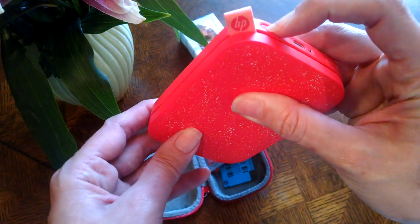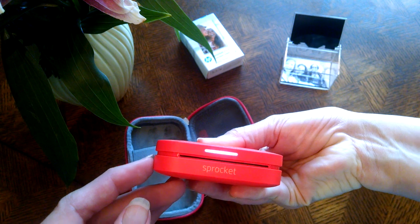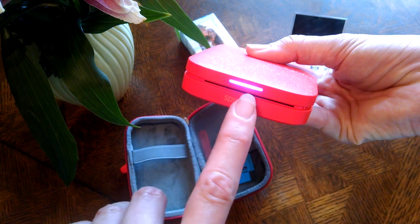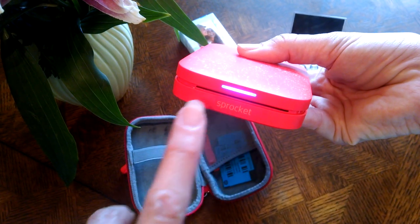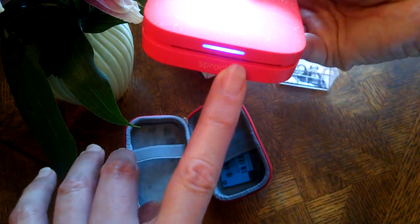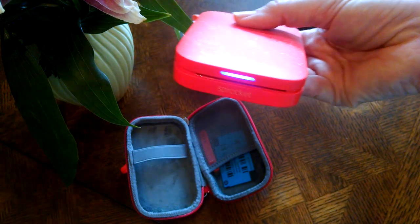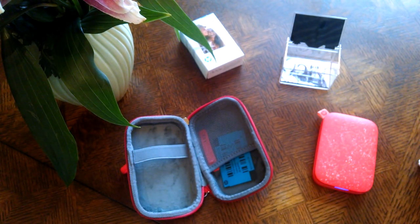I'm going to reach around back and turn it on. You can hear it making some noise, and you can see there are different lights flashing different colors. Everything's fine — when you're setting the printer up, you can actually choose the color. I chose blue to be the color on the outside of the printer, and it should pick up on that blue piece and push it on out.